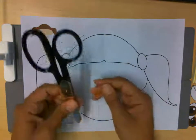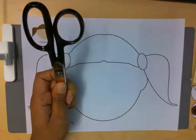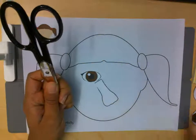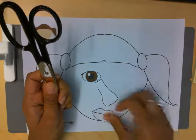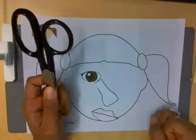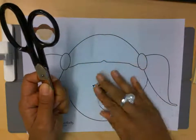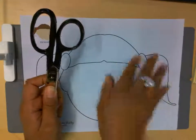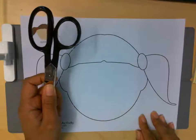I used scissors to cut out the eyes, the nose, and the mouth. So Olivia, have mom help you with these cutouts, or you can just follow along with Miss Isis and see how I'm going to create this face.